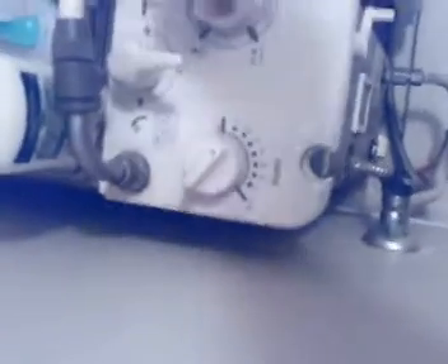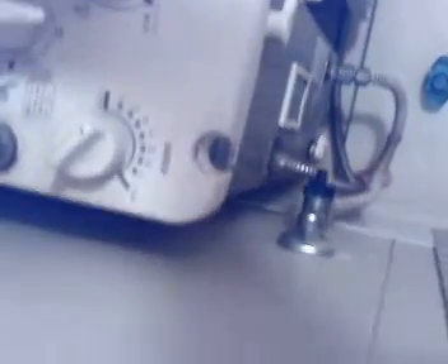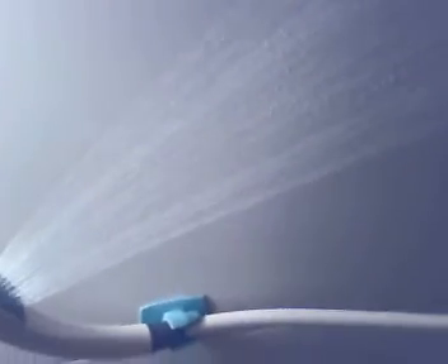I might need to do this whole procedure again. I turn it back off, hold it down — and I just heard the gas click on. That's hot water! Yes! With the power of my feet, I have hot water.